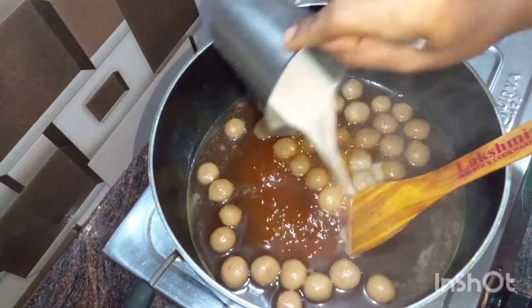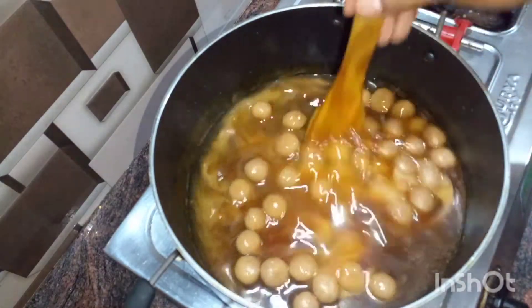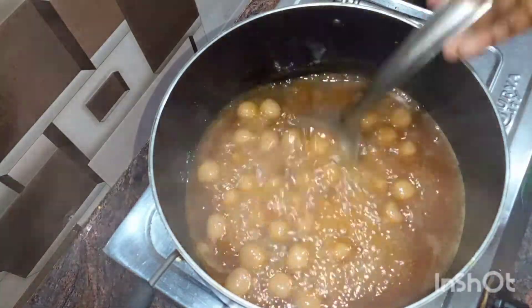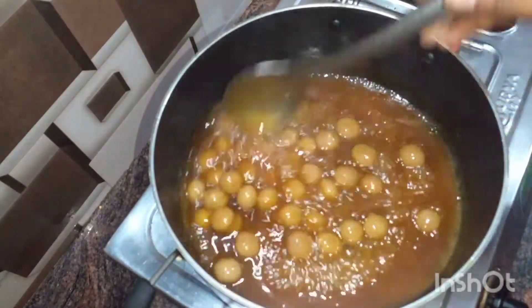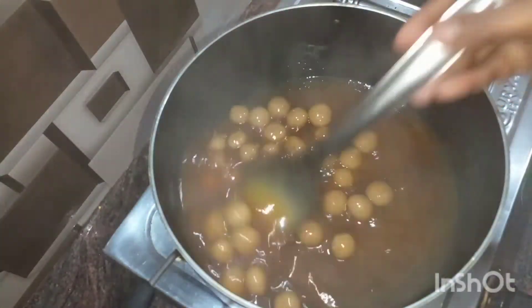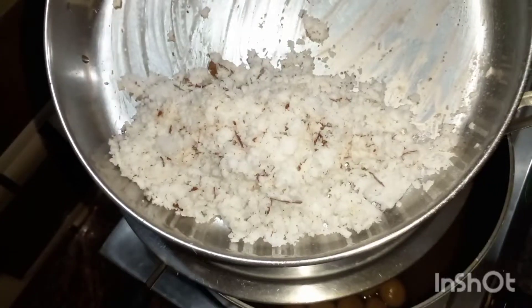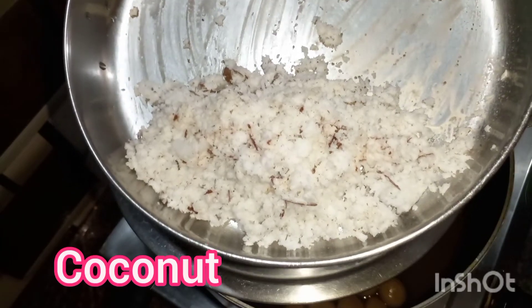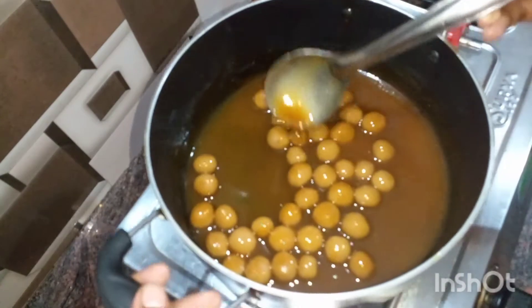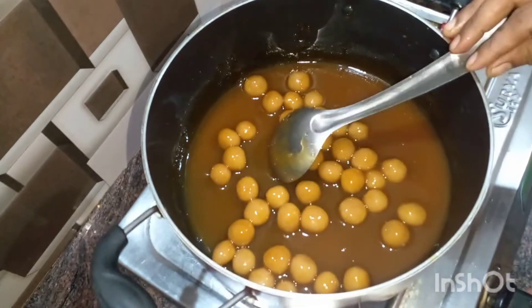We have to cut the syrup a little bit. After mixing, we need a fork — add a fork and mix it. Then mix it and add it. We are ready to mix it.